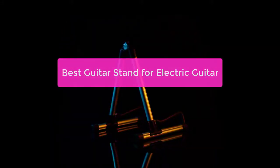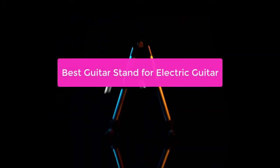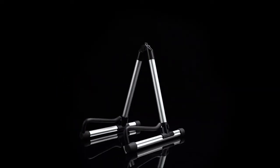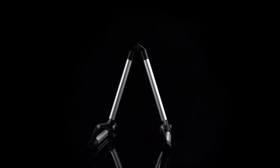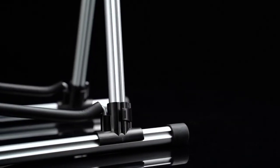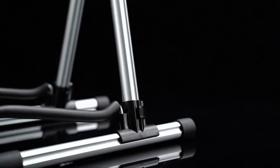Are you looking for a guitar stand on the market, and it can be difficult to determine which one is the best for your needs? In this video, we will take a look at the best guitar stand for electric guitar. We will discuss the features of different stands and help you determine which one is the best fit for you. Let's get started.